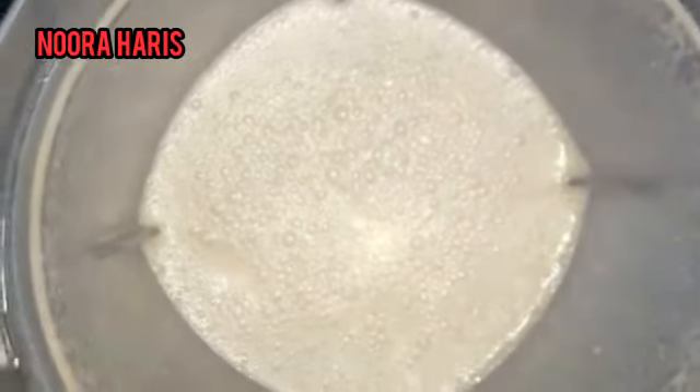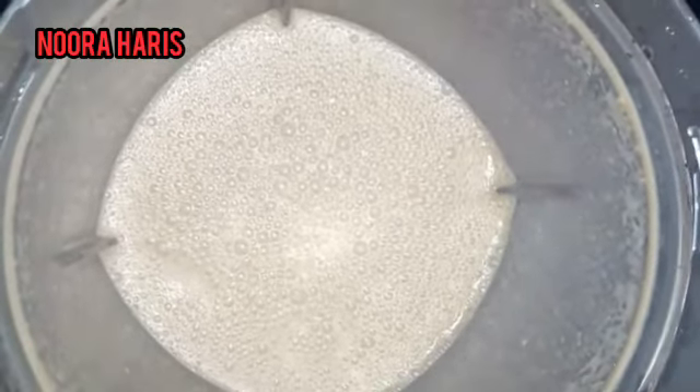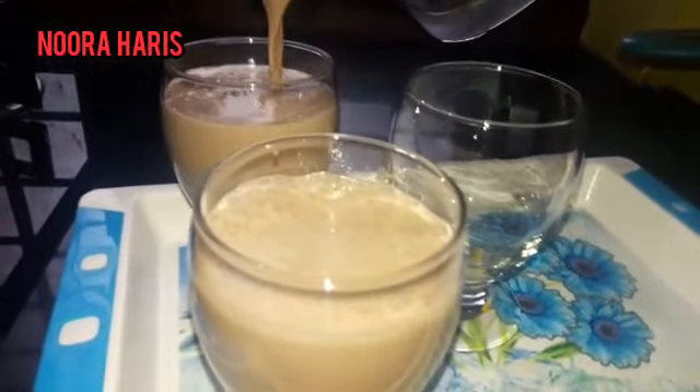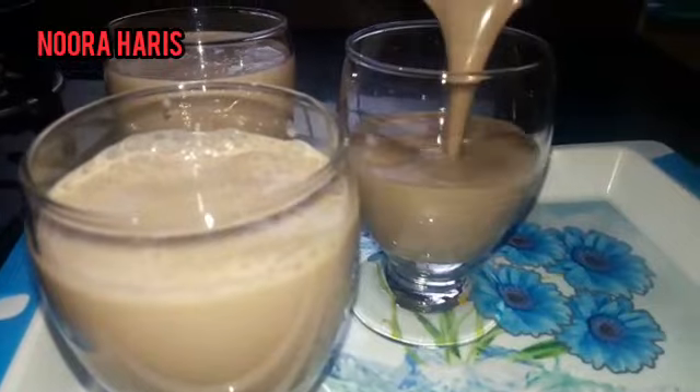Now the sauce is ready. Let's fry the sauce. We are ready for the sauce. If you want to cut the sauce, you can make the sauce and then add it to the top.